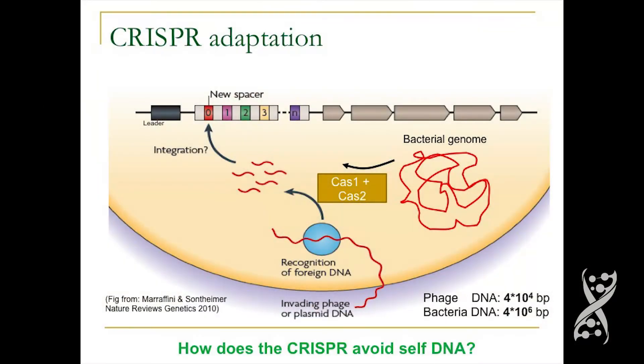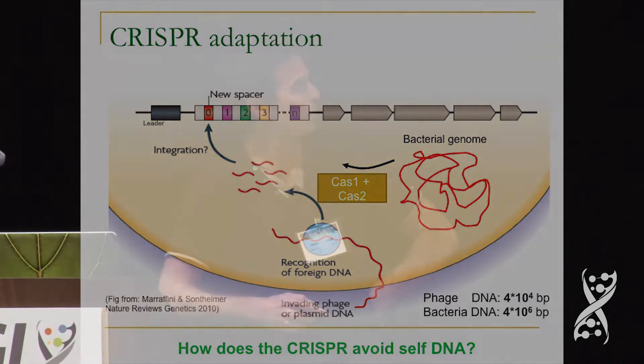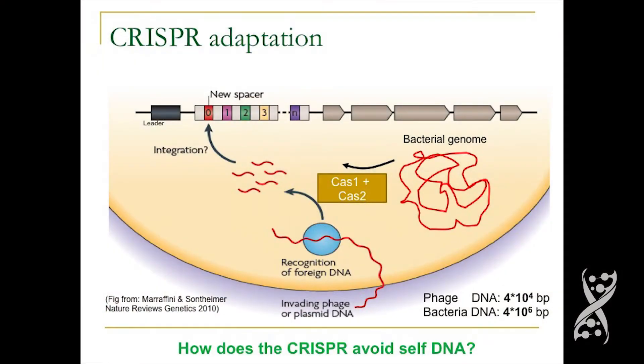One of the major questions that remained unsolved is how Cas1 and Cas2 identify that a piece of DNA is an invading DNA. There's so much more bacterial DNA in the cell — usually phage DNA will only be about one percent of all the DNA in the cell. So how can Cas1 and Cas2 differentiate between the invading DNA, which is the minority, and the genomic DNA? That's the question we wanted to address.